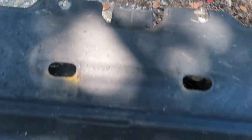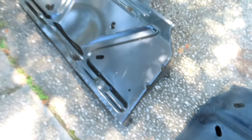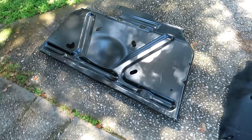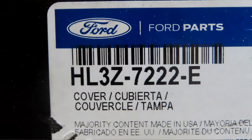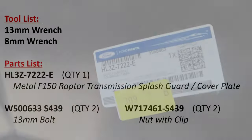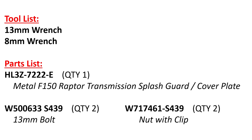These two bolts at the front seem to stay, but I'm going to try something new. This is an OEM splash guard cover for a Raptor — a little bit wider. Let me find you the part number on it real quick. This is a quick tool and part list for this project. Basically you need a couple of wrenches — a 13 millimeter and an 8 millimeter. The parts are listed down below for the splash guard itself and the additional nuts and bolts.